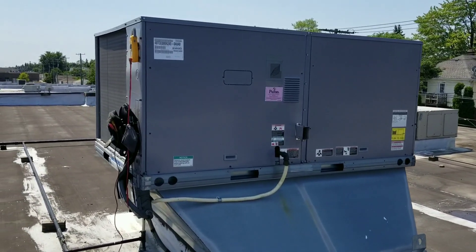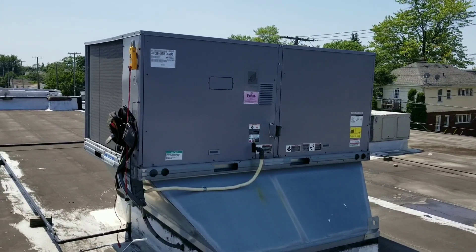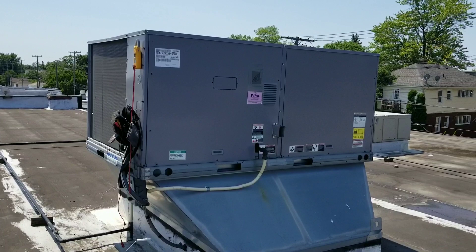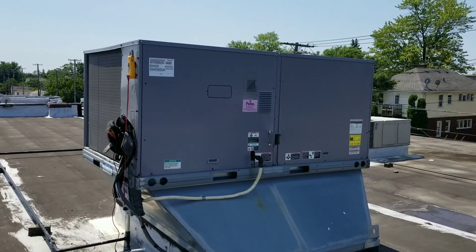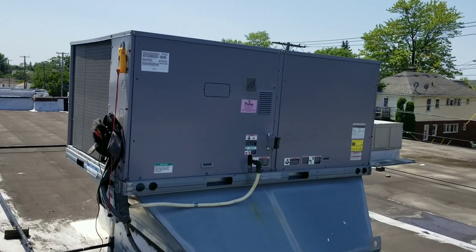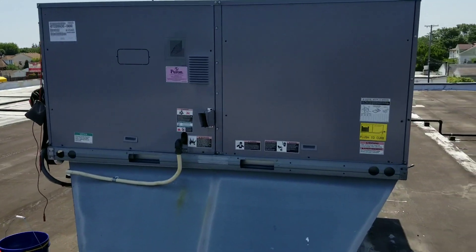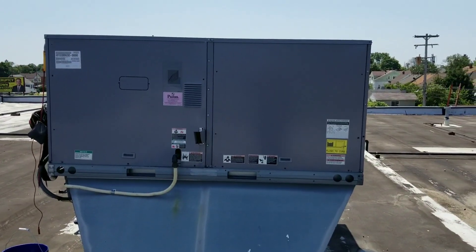Today we're looking at a Carrier package unit that is not cooling properly. This particular unit is handled by an energy management company. I have verified with them that there is a call for cooling, so as soon as I turn it on it should cool. Let me pull off some of these panels and we'll dig into it.